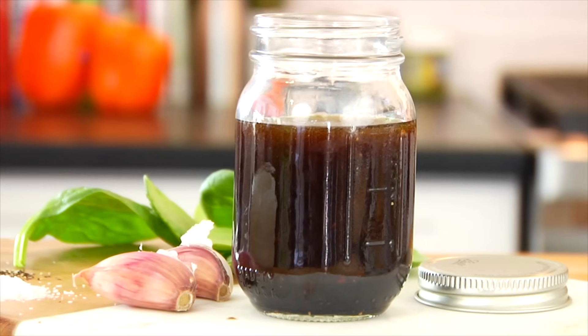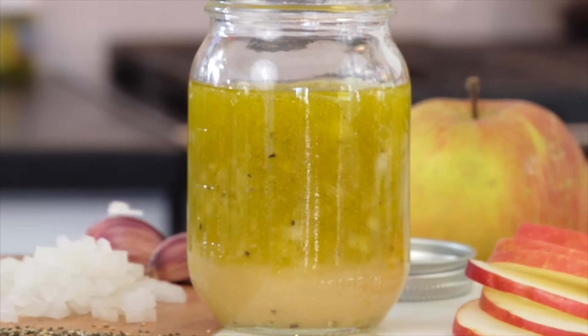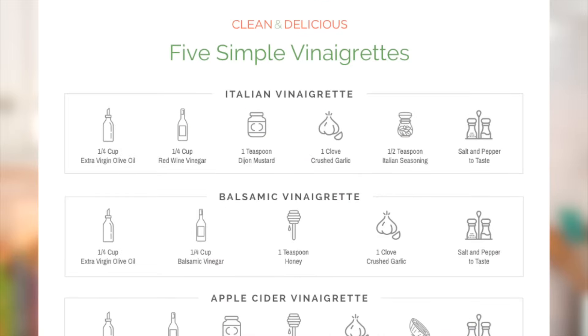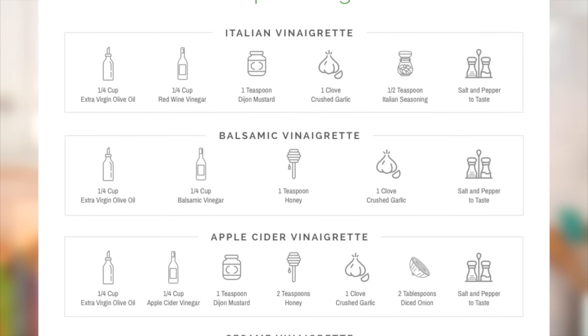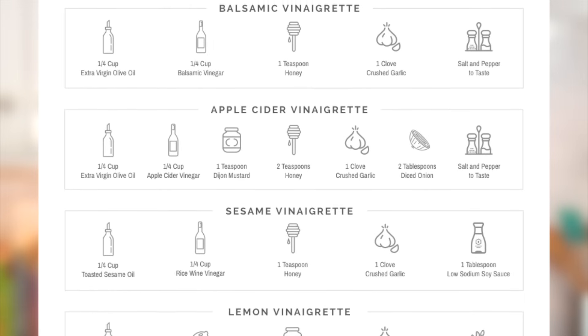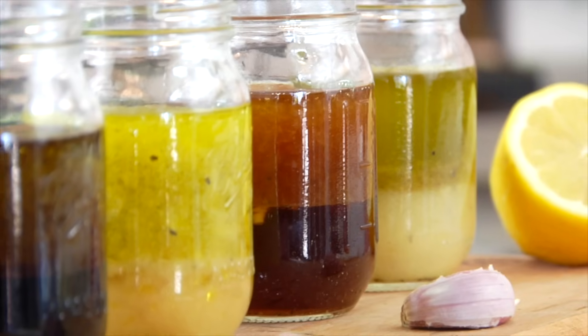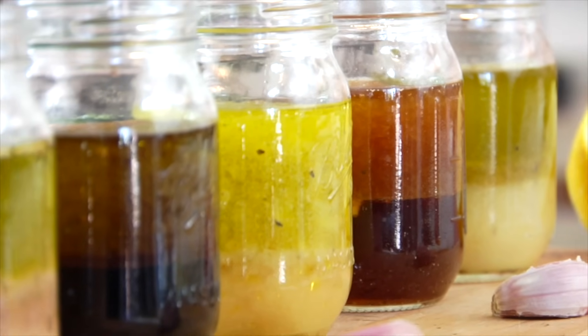Hey guys, it's Dani, and today I am sharing five variations on a clean and delicious basic vinaigrette salad dressing so that you and I never have to eat a boring salad again. Because I do not want to take the chance of you forgetting what you've learned, I have also created a handy dandy PDF that you can print out and hang on your fridge. If you stick around to the end of the video, I'll tell you how to access that. In the meantime, let's chat about the variations we'll be making today.